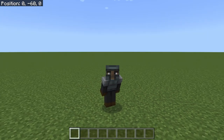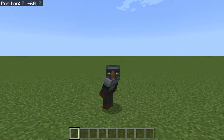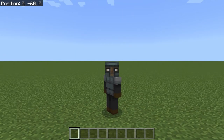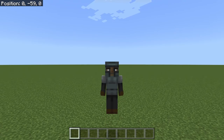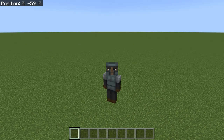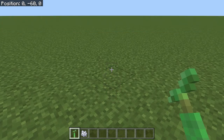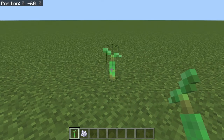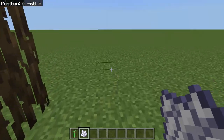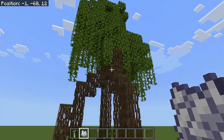Here we are in our lovely blank flat world where we are going to build our frog pond. Why frog pond? Because they're cool. They're the new favorite mob for everybody around. So, first thing we're going to do is grow a mangrove tree. This is super easy to do. Put a mangrove on the ground, bone meal it, poof — we now have our mangrove tree.